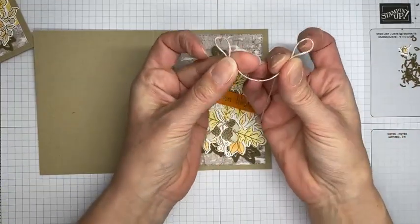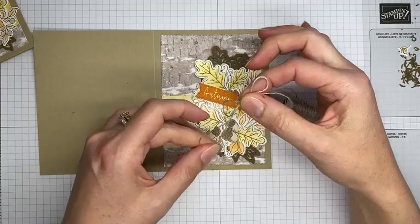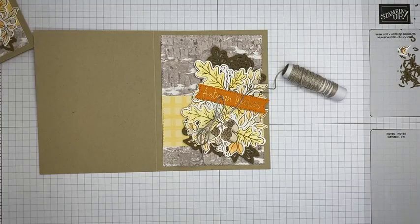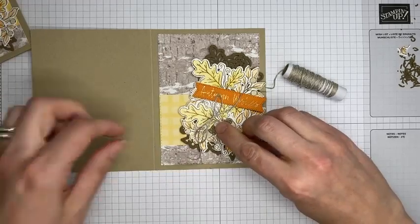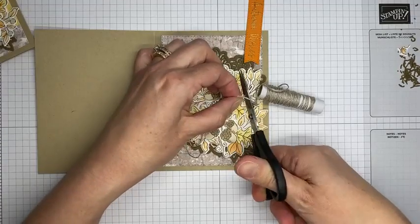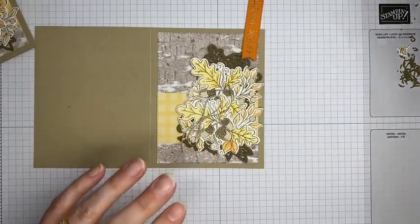We've got our sentiment die cut! I almost forgot to add a little bit of linen thread — I'm going to tie a bow. I do the rabbit ears version: make two rabbit ears, cross them over, tuck it under, pull it through. Same thing with ribbon. I've got a little glue dot here and I'm going to stick the bow right here on top of one of my die cuts, then trim the linen thread down a bit since it's a little longer and more unruly than it needs to be.